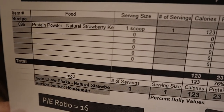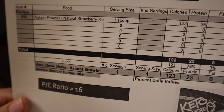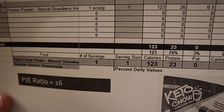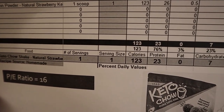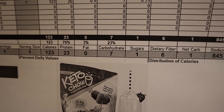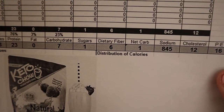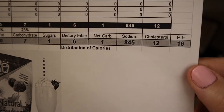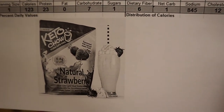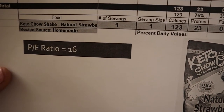It's just the Keto Chow powder plus water, and what you get is 123 calories, 23 grams of protein, no fat, seven total carbohydrates, and six dietary fiber — leaving you with one net carb. In total, that's a protein to energy ratio of 16.